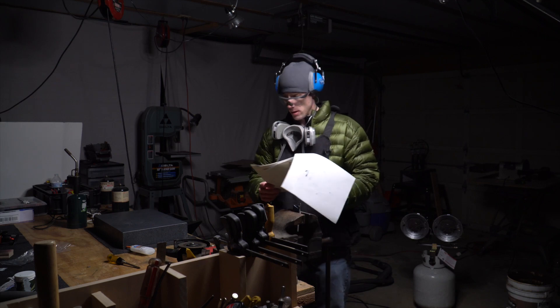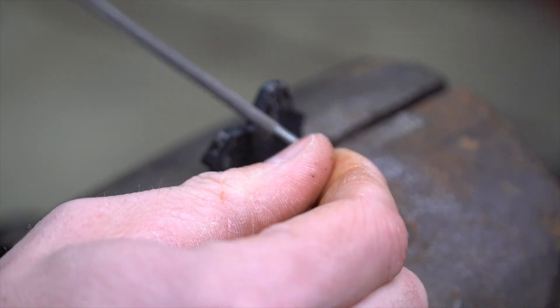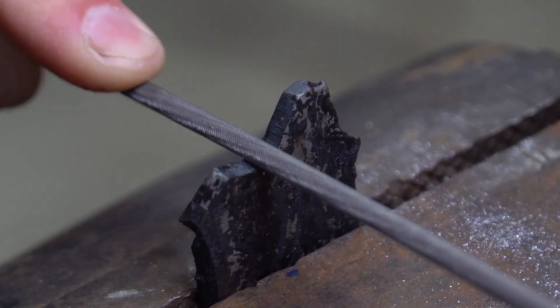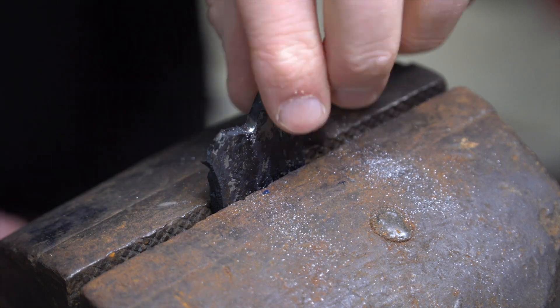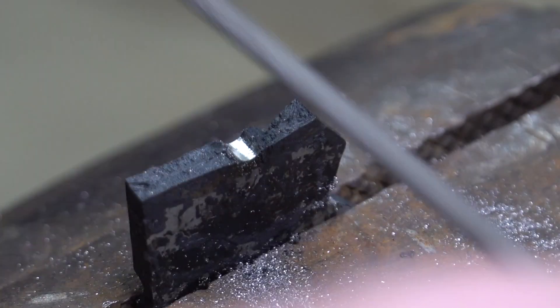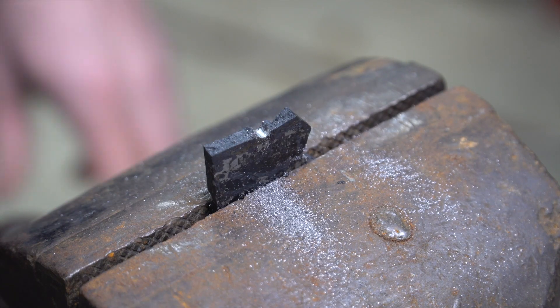Two hours worth of heat treating to find out whether or not this is hard. Let me try a new spot. That's not a good sign.